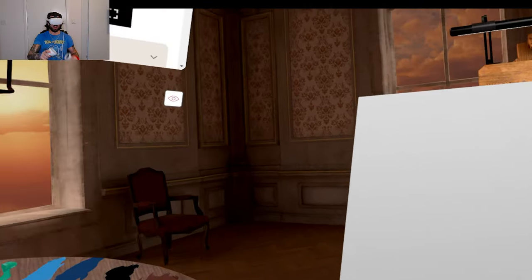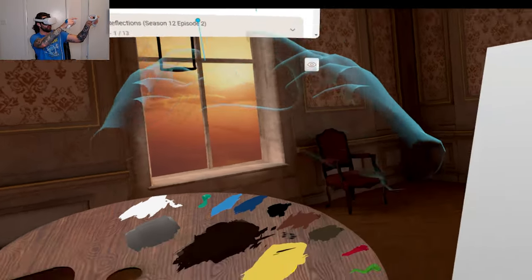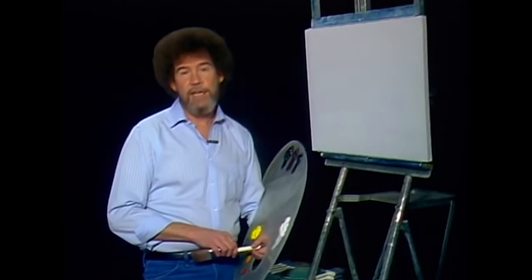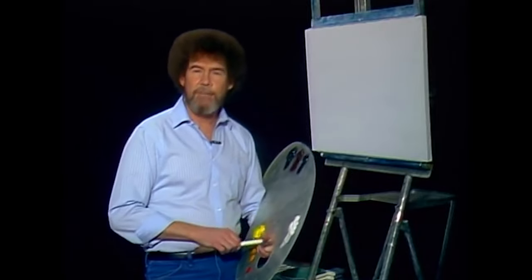Today I'm doing a Bob Ross painting in VR. I got Bob to the left of me right here so I'm going to follow every single step. So my painting should look identical to Bob's. If this is your first time with us, let me extend a personal invitation for you to drag out your oil paints and brushes and paint along with us each week. I'm very excited, Bob.